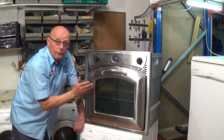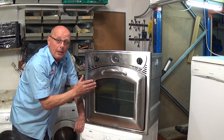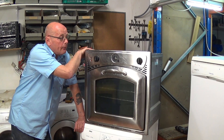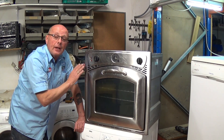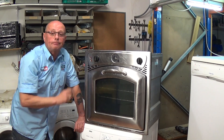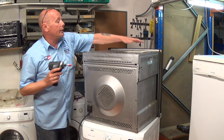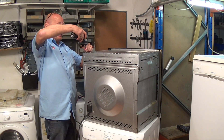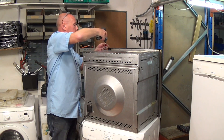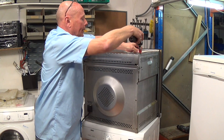In my opinion one of the elements has gone faulty in this oven. The way to check this is to take the appliance out, then we'll need to take the top off and the rear of the machine and use a multimeter to test the elements. We're just going to undo the three screws on either side at the top and then remove the back plate.